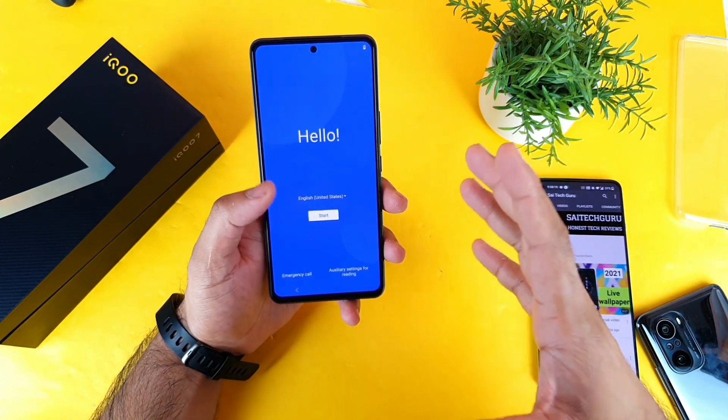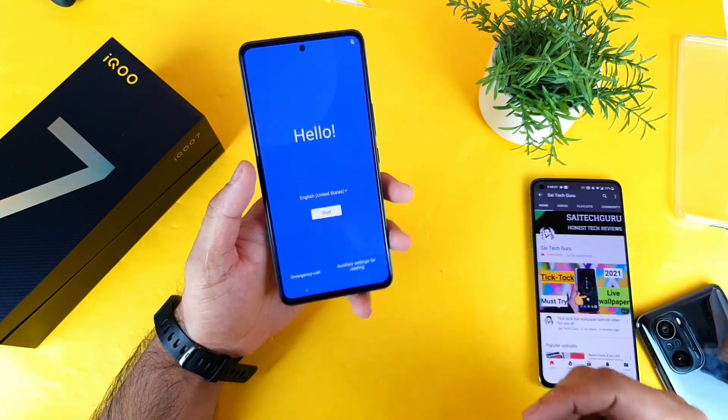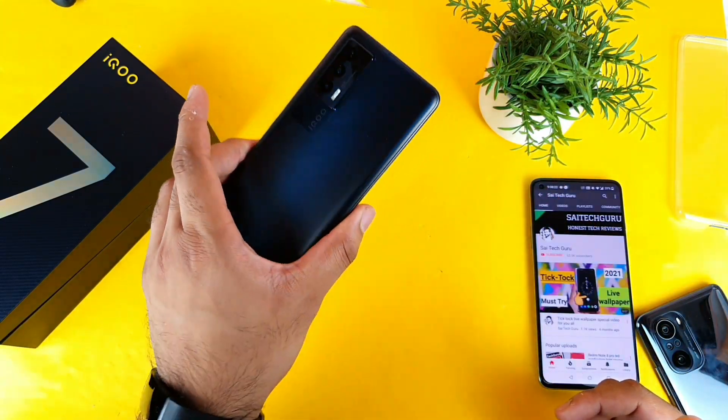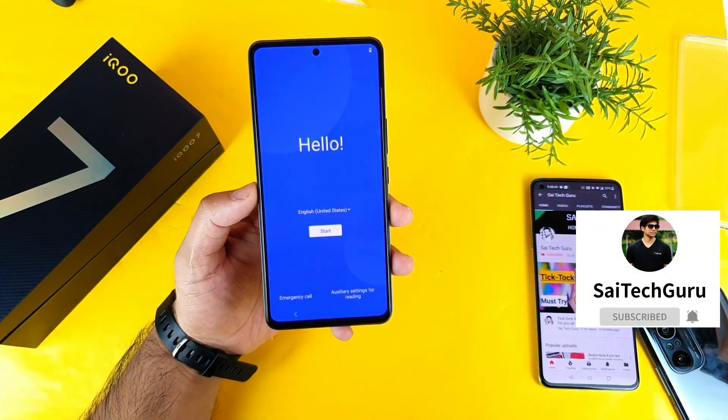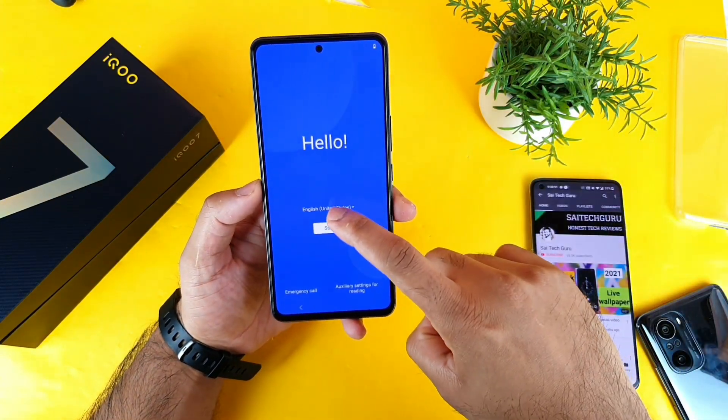Hello everyone, I'm Sai Chetanam. Welcome back to my channel, Sai Tech Green. Today, I will try to show you the step-by-step installation process on the iQR7 smartphone. I'll also be doing plenty of reviews on this iQR7 smartphone in the next upcoming days.